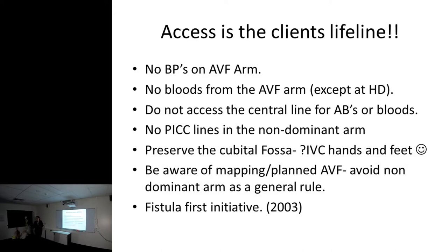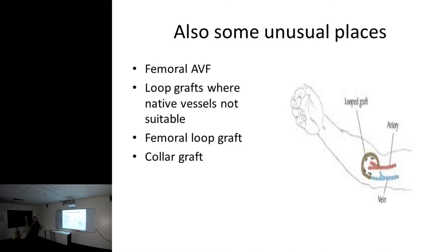Coincidentally, we have the longest survival of any renal demographic - which is the antithesis of everything you're taught. I think that's because they come on the machine earlier and because of great support services like Purple House. Once you run out of access options, the surgeon gets very inventive - femoral AVFs, femoral fistulas, femoral grafts, loop grafts where native vessels aren't suitable. I even have two patients with collar grafts that go along here. Then there's interventional nephrology to salvage fistulas.